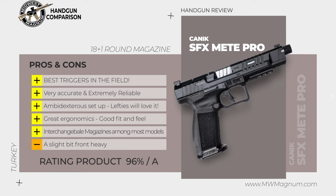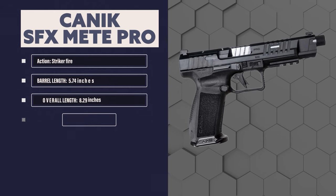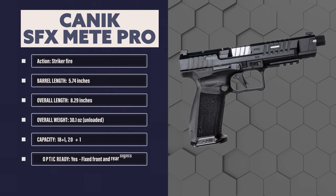On the top, the Meta SFX is topped off with front and rear cocking serrations, an optics ready slide, lightning cut slide, three dot white sights, and a striker status indicator. In the case, you'll receive one 20-round magazine, one 18-round magazine, two red dot mounting plates, a polymer holster with belt paddle adjustments, and a cleaning rod and brush. The Canik SFX Meta Pro is a striker-fired 9mm semi-automatic. Its barrel length is 5.74 inches with an overall length of 8.29 inches. The overall weight is 30.1 ounces and it has a capacity of 18 plus 1 or 20 plus 1. It is optic ready and has fixed front and rear sights.